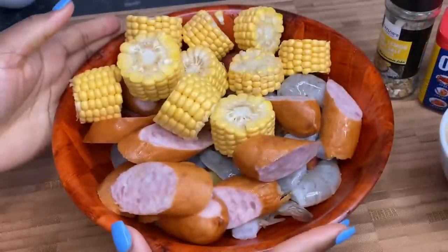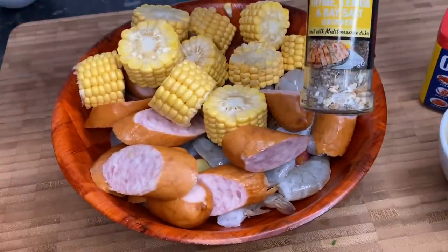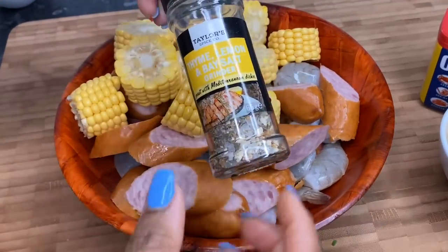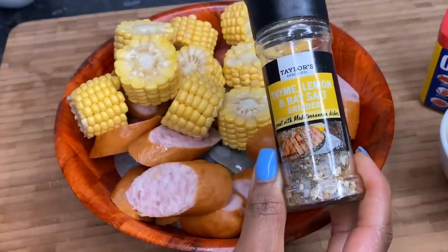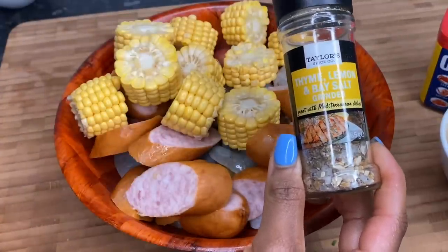It's now time to season it up. I'm going in with some of my thyme lemon and bay salt and I'm just gonna put a generous amount in here. If you don't have this, you can always just use some all-purpose seasoning — it doesn't have to be this exact seasoning. In case you're wondering, you can get it from Poundstretcher in the UK or you can check Home Bargains as well, they usually stock it.